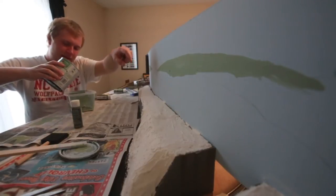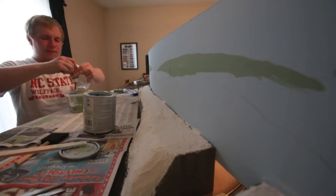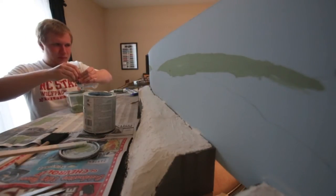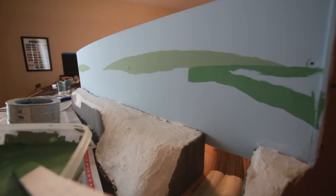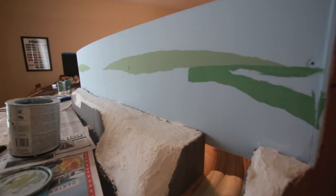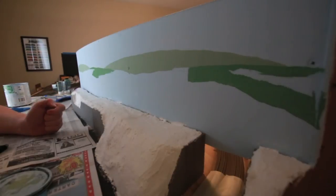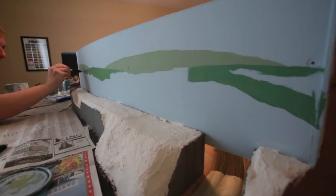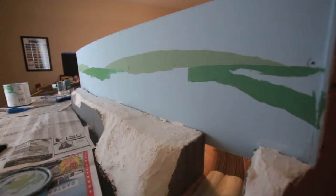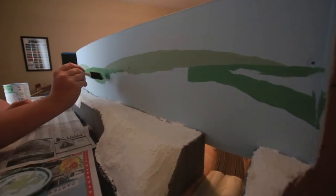As you can see, I've already done the background color here. I need just a tad bit more paint. Now let's add our green and get a darker color. Once you've got your paint mixed to the color you want it, I'm just going to do like we did with the last one and paint with the numbers. Let's go with the layers.